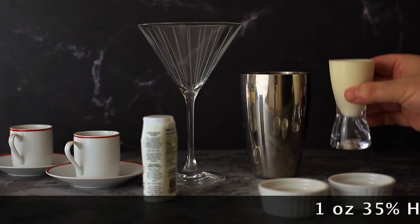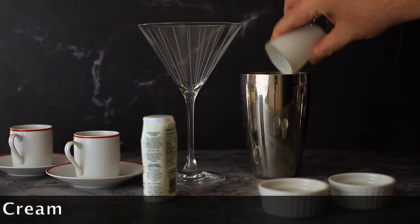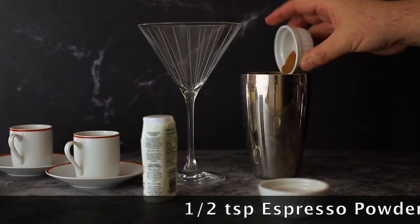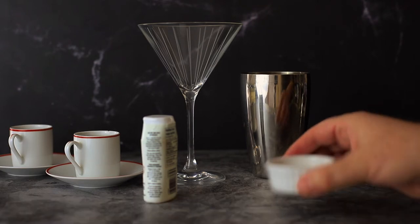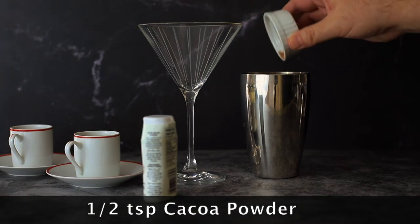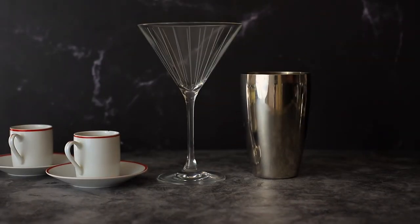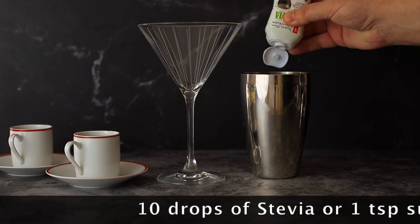Add one ounce of heavy cream — this is going to make it really nice and frothy. I have half a teaspoon of espresso powder and half a teaspoon of cacao powder. We're going to sweeten it up a bit; you can either use a simple syrup recipe or some stevia. Today I'm going to use stevia, just about 10 drops.